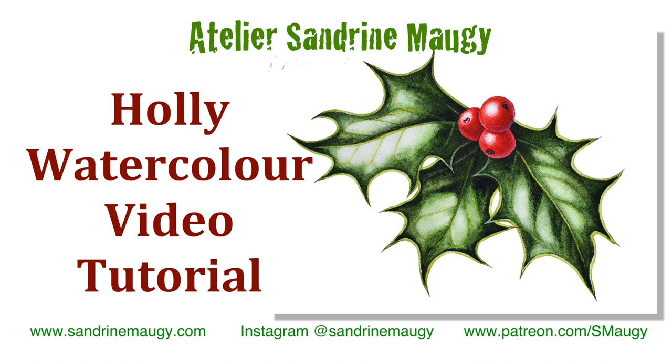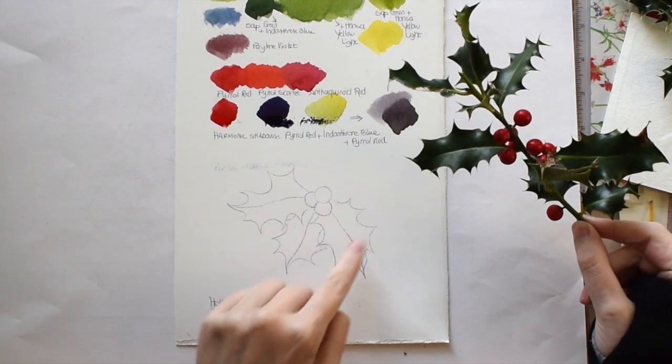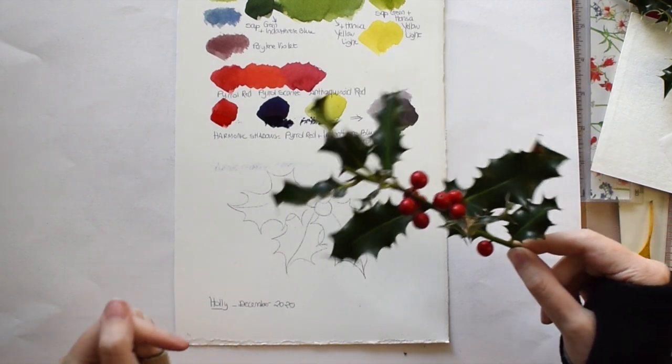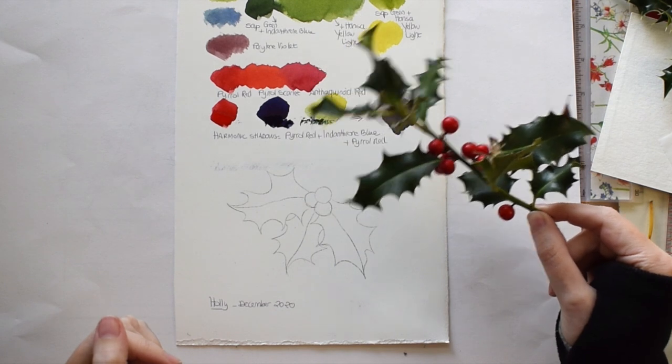Hello and welcome to my studio. This video is a tutorial on holly. I've done this little composition here with just three leaves and three berries, and I am going to paint this and show you how I would go about painting some holly.